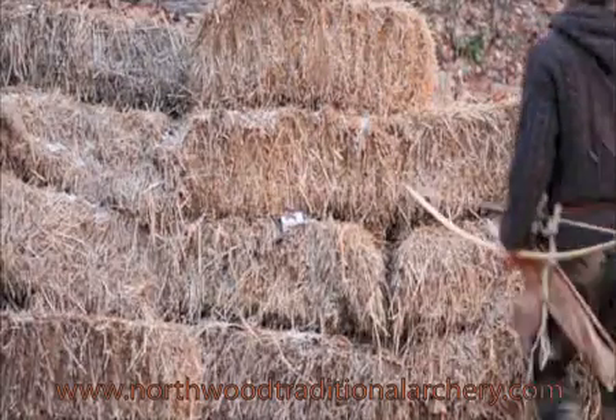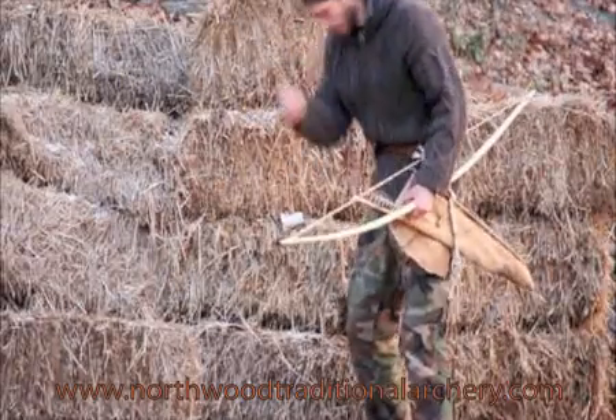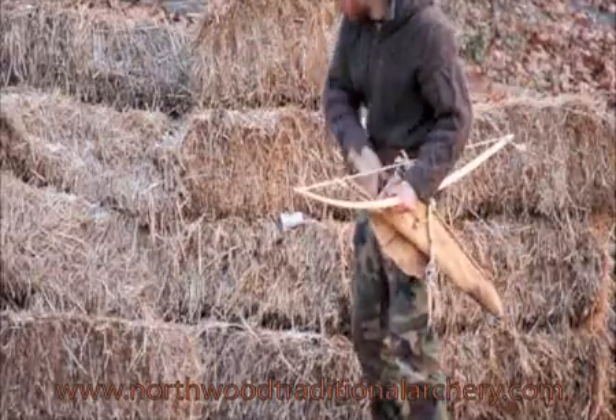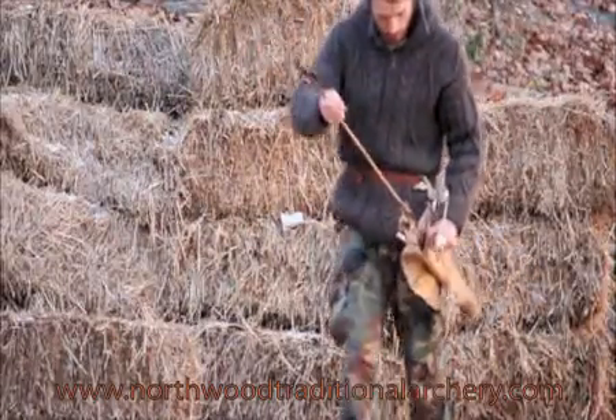You can visit my website at www.northwoodtraditionalarchery.com where you can take lessons on how to make your own archery equipment or buy handcrafted bows and arrows. Thank you.